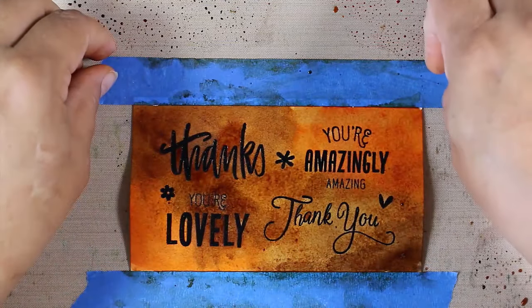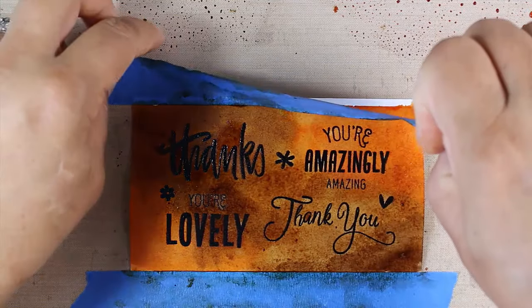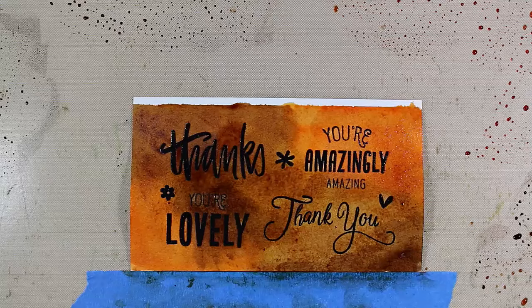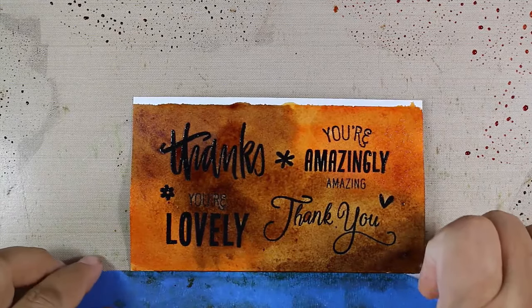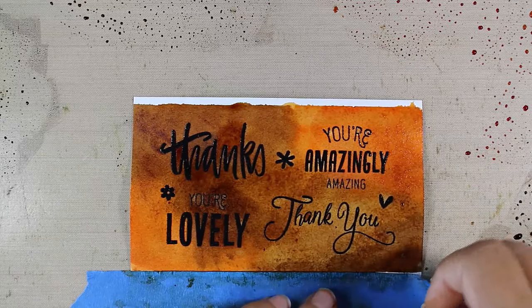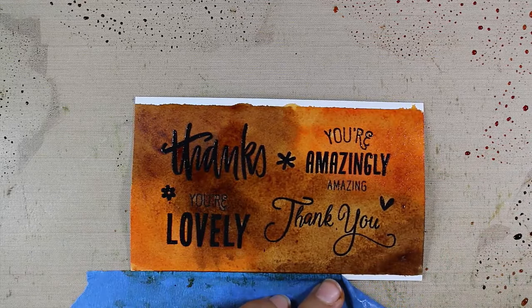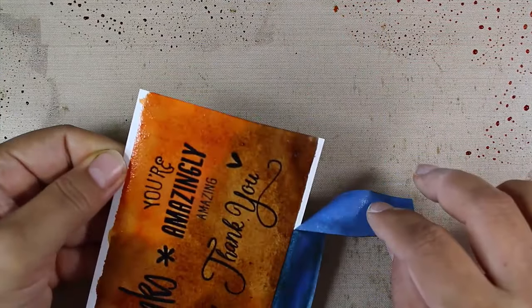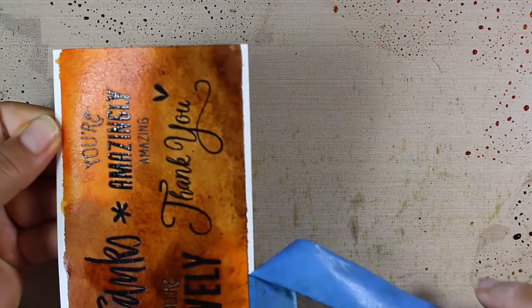So what I'm going to do is pick this up. Because this is so close to the edge, chances are the tape'll come off. Usually it doesn't — usually it sticks to it and you have to remove it after it's dry. When you do remove your tape, you want to pull away from your project. Generally I would recommend doing that once your project is somewhat dry, because you don't want to tear your paper.